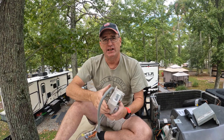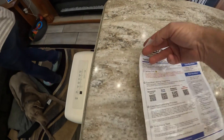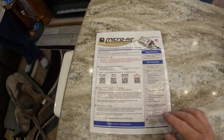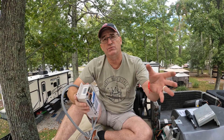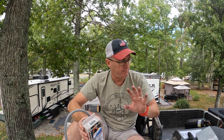Now, the nice thing about the Micro Air is it only comes with one piece of paper. I'll show that piece of paper right here. These are the instructions that come with your Micro Air — QR readers here. You just scan it and it gives you your instructions, telling you what application you want to have, and you'll pick your application.